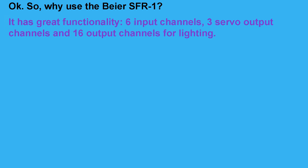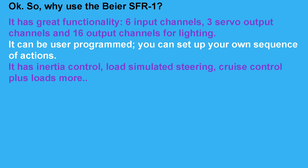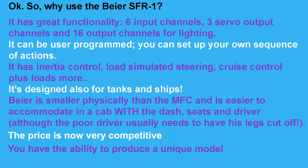Why use the Beer SFR1? It has great functionality — there are six input channels, three servo output channels and 16 output channels for lighting. It can be user programmed so you can set up your own sequence of actions. It has inertia control, load simulated steering, cruise control plus loads more. It's designed for tanks and ships as well. Beer is smaller physically than the MFC and is easier to accommodate in a cab with the dash, seats and driver. The price is now better than ever, you have the ability to produce a unique model to your own specification, and I have to say it's a delight to use.